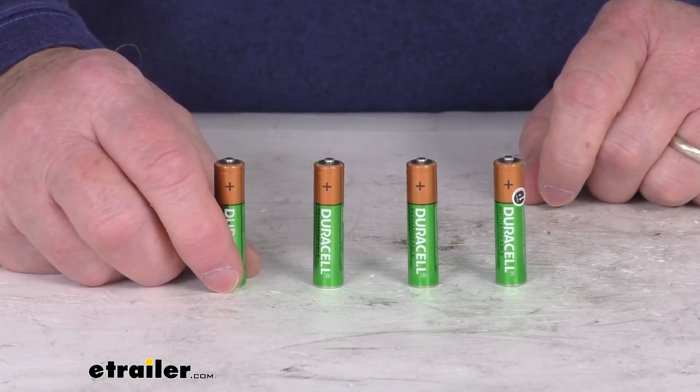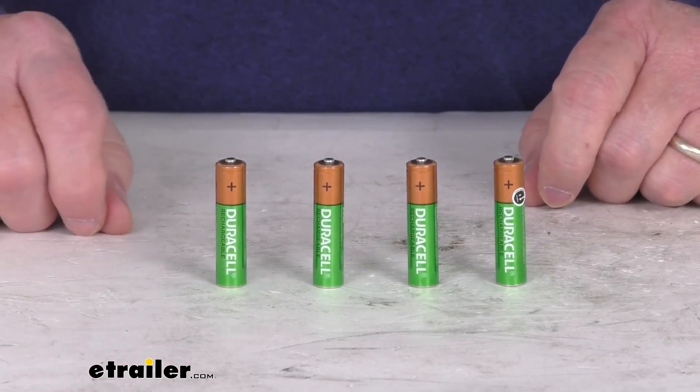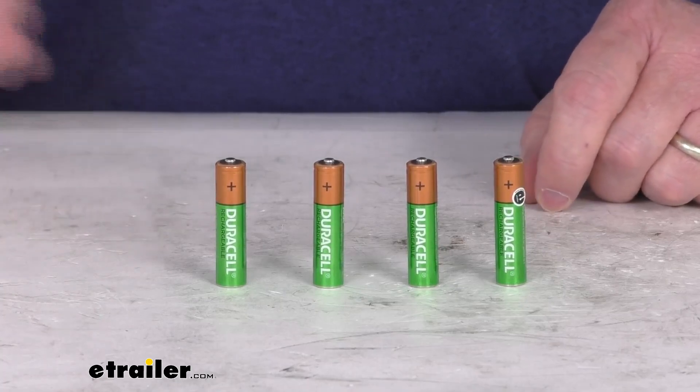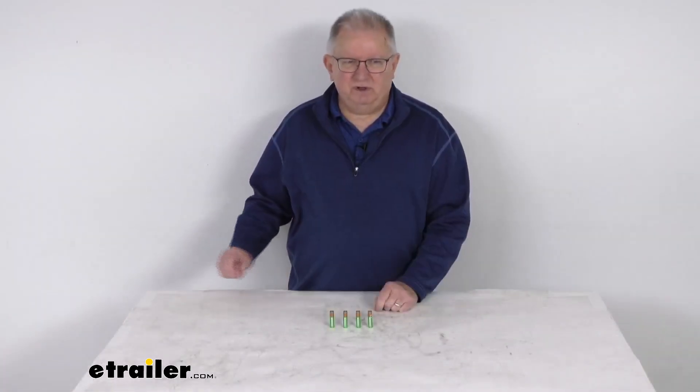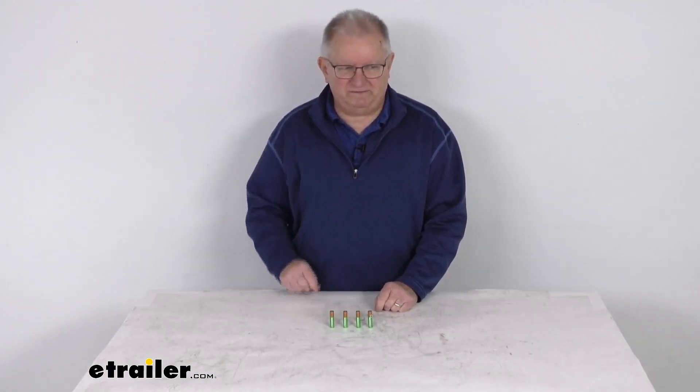They also offer a premium charger, which is part number DU73QR, and that usually takes about 1 to 2 and a half hours for recharging. But that should do it for the review on the Duracell NIMH Rechargeable AAA Batteries for a quantity of 4.